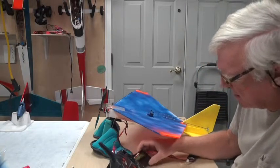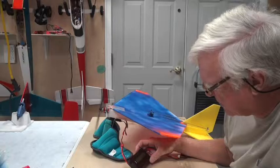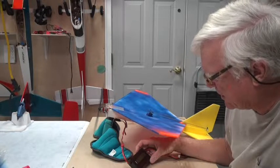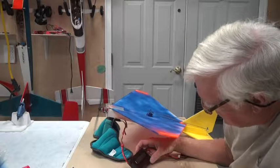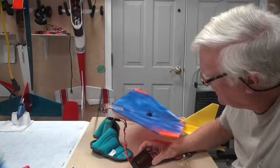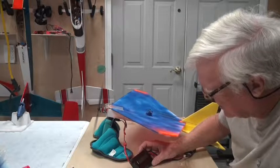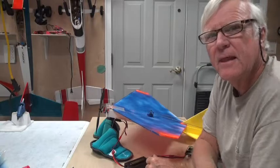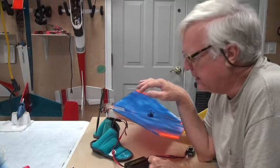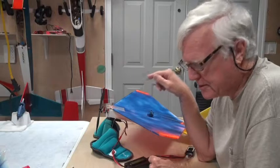Now I'm going to hold the watt meter while I run up the power. At about twenty-five percent: 0.8 amps, 6 watts. At fifty percent power: 6 amps, 46 watts. Going to a hundred percent — that's 9 amps, 67 watts. Nine amps is good because we're using a 12-amp ESC, so 9 amps is fine. We could probably get a little more out of a different prop, but I want to use this prop — that's a sufficient amount of amps and watts to fly this airplane.